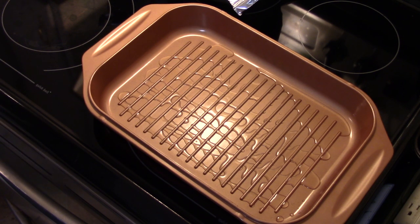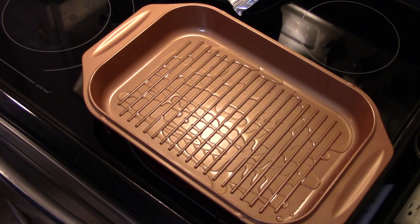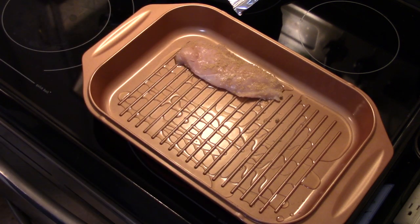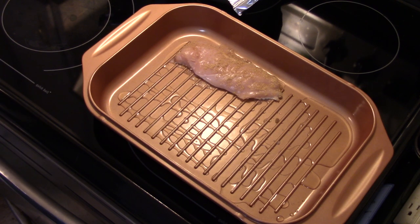I'm coating the chicken and shaking off the excess. I'm going to lay my chicken on the grill pan and grill this for about three to four minutes per side. That should be long enough to cook this chicken — it's not very thick. I'm using the grill plate from my Copper Chef Wonder Cooker to do the chicken on.